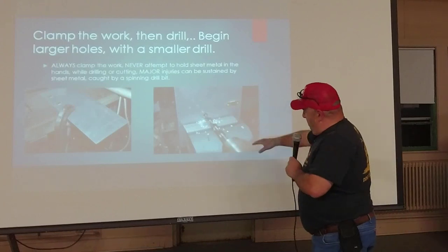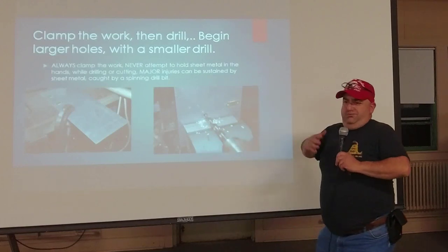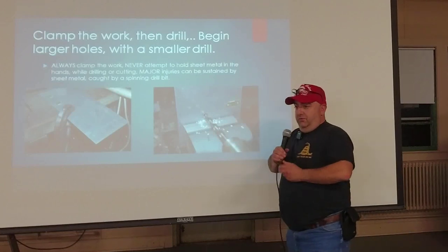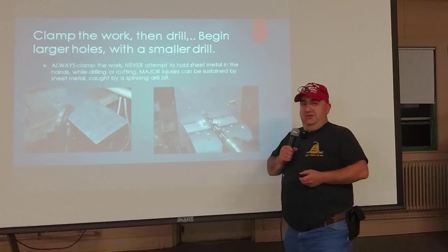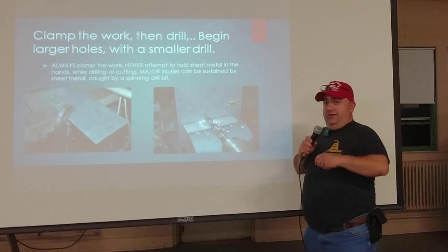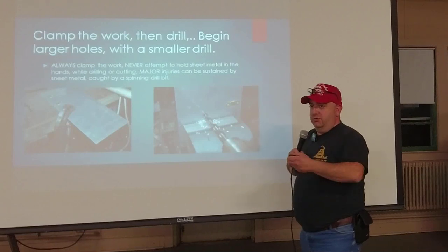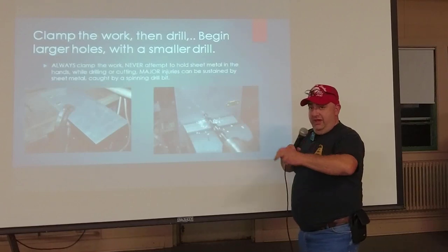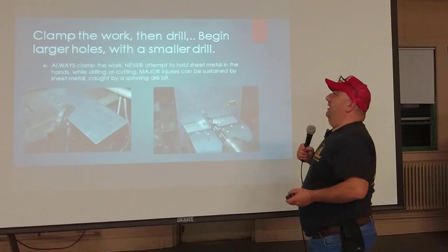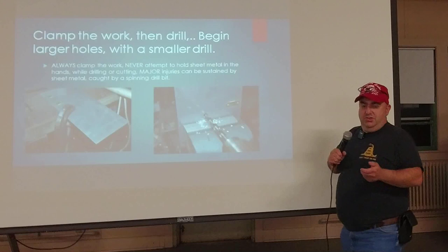As I was saying about holes starting small: if your final hole is going to be a half inch, don't start with the half inch drill bit — you'll end up with a twisted arm, bent metal, and a jagged hole. Start with a quarter inch drill bit, drill that hole, move up to three-eighths, then go to half inch, and you'll get a nice clean hole right where you want it without mangling the metal. People don't realize this, but it makes it so much cleaner and safer.